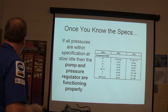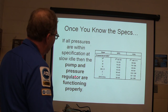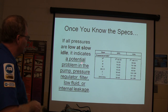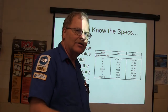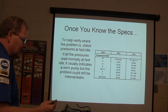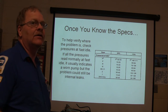If all the pressures are within spec at slow idle, then the pump and the pressure regulator are functioning properly. Think about that — if everything looks good at slow idle, the pump and pressure regulator are fine. If they're all low at slow idle, you've got a potential problem with the pump, pressure regulator, filter, low fluid, or internal leakage. To help verify where the problem is, check pressures at fast idle — give it a little bit of extra speed. If the pressures read normally at fast idle, it usually means a worn pump, but the problem could still be internal leaks.